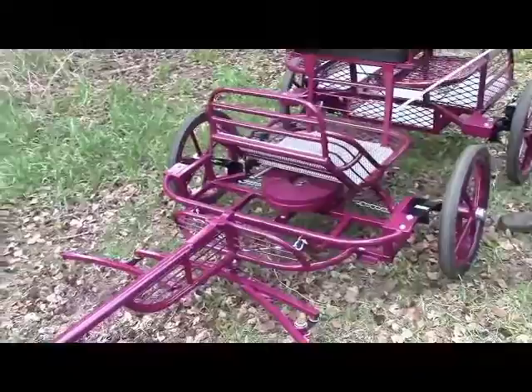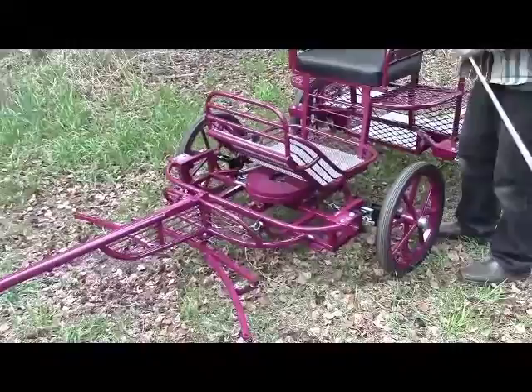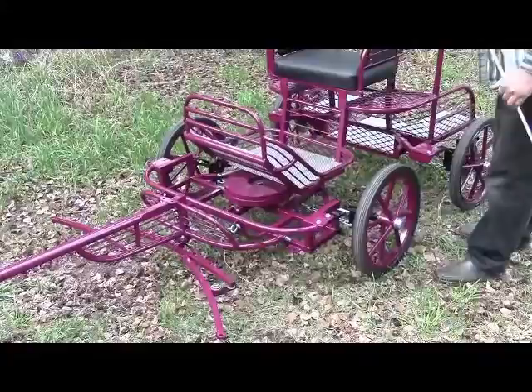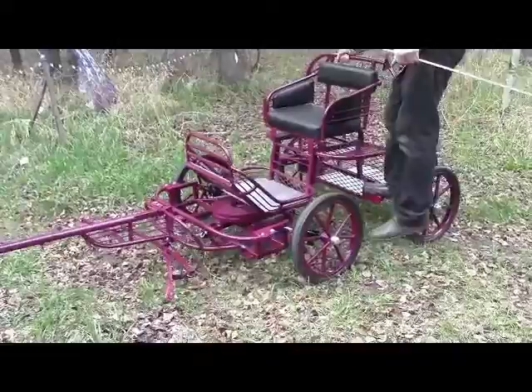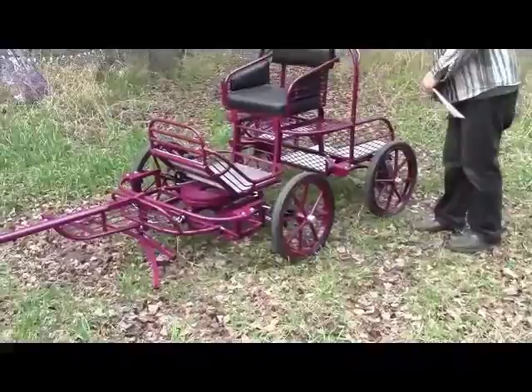This is a full four-wheel independent suspension. This cart has a 125 centimeter track width, which makes it very stable. Even though it only weighs 220 pounds, to demonstrate the stability of this cart, I can step right here on the outside corner with my 200 pounds — I can stand right there and pull that cart and I can barely lift the other wheel on the other side.